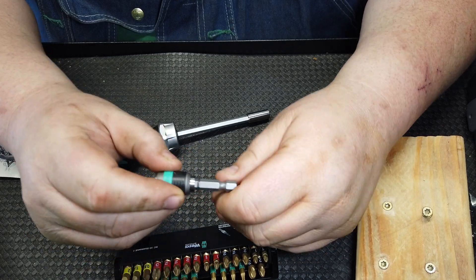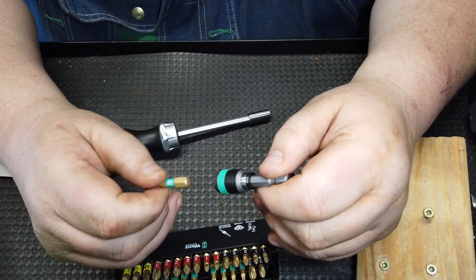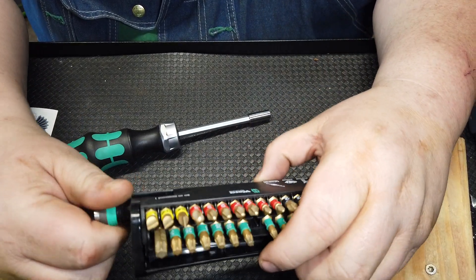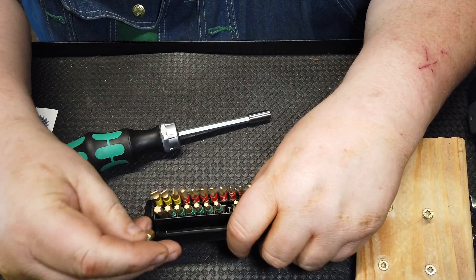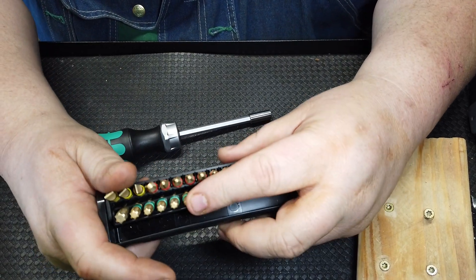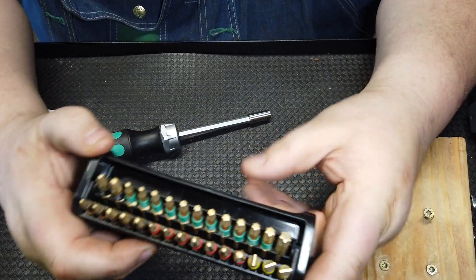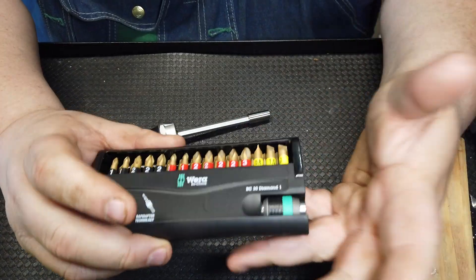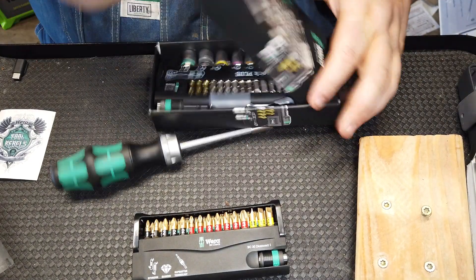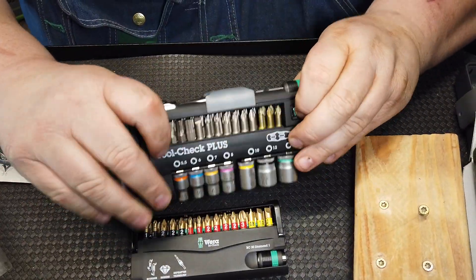I'm not the German tool guru, but doing this for 20 years I've literally learned what not to do and what to do. I've been eyeballing Wera bits for a long time because American quality is suffering and German and Japanese tools are getting a head up on us. These bits are ones I will save for instances where I really need them. They come in a nice compact case too, which I like.